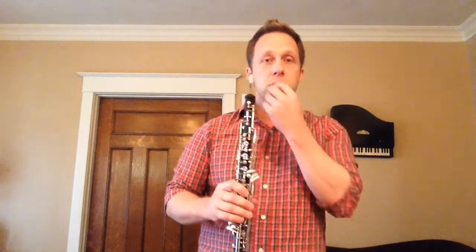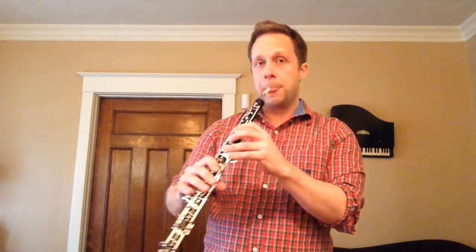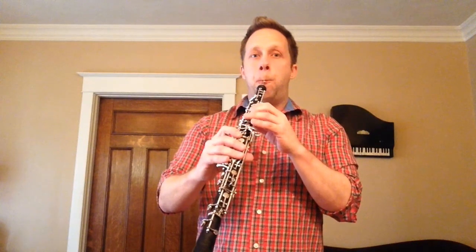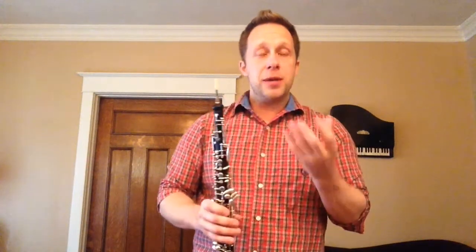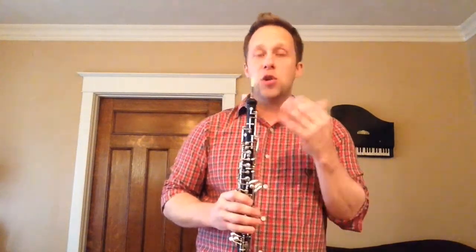There are a couple of ways that you can bend or gliss notes on the oboe. The easiest one is by using your embouchure, by dropping your jaw and pulling the instrument out of your mouth. It's very easy to do. The problem is that the tone will change on the note, and also you can only really control it down about a semitone.